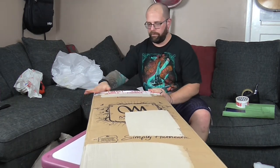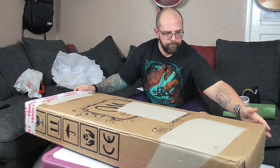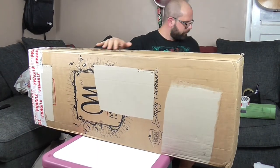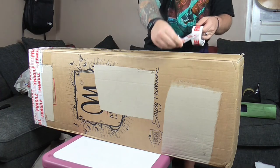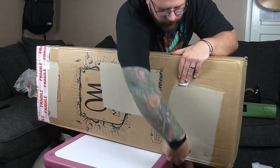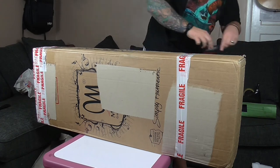That's the top of the box sealed. I'm just going to add a couple of different fragile stickers in various places just so they can't be missed.